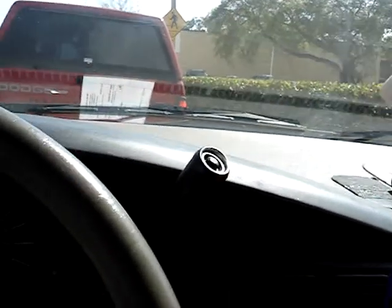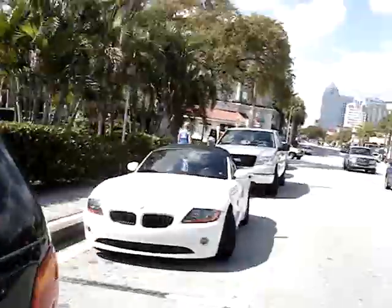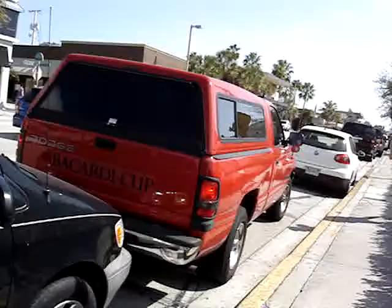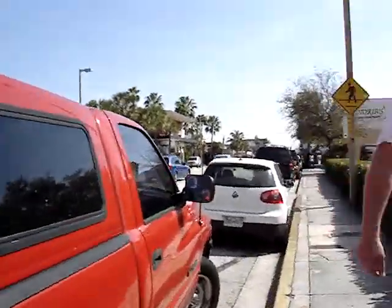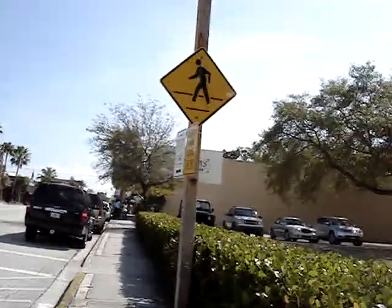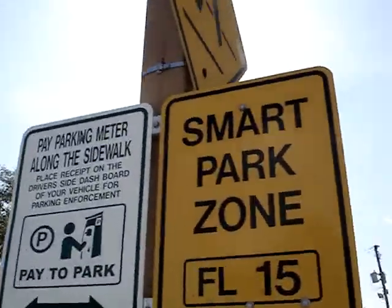The way that I found this was I went over here — let's walk over this way. And that's the parking zone I'm in.